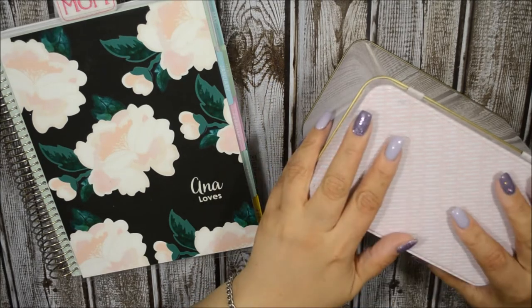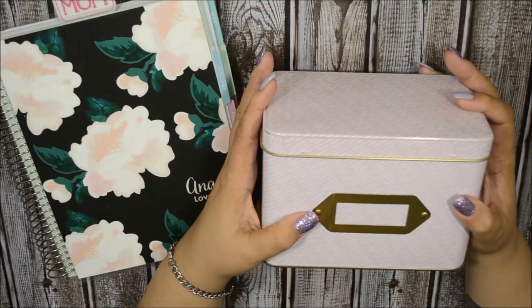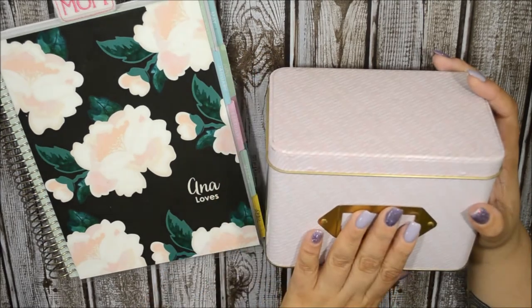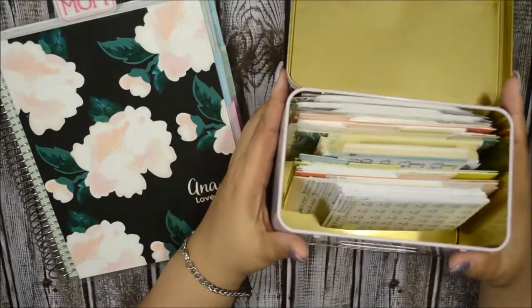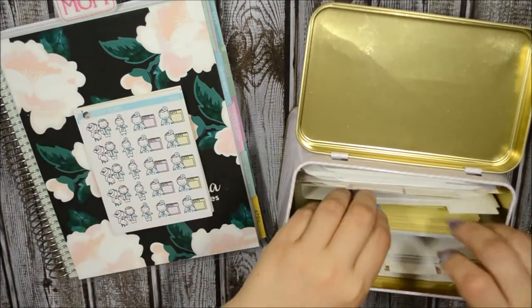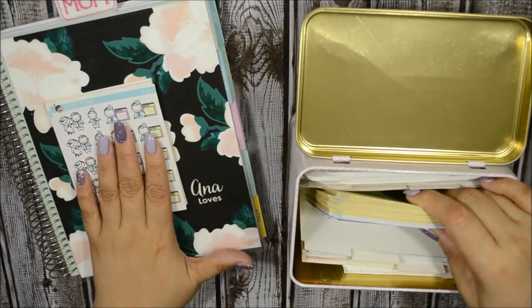I keep my quarter-size sheets in this box here — this is a recipe box that I got from the Target dollar spot. This was five dollars and it is the perfect size to keep your quarter-size stickers. I do have different shops in here, but I want to go ahead and take out the ones that I want to show you.